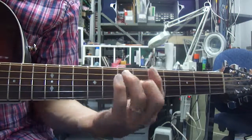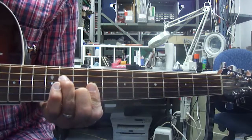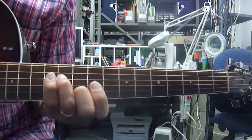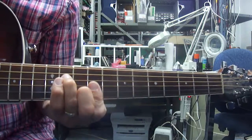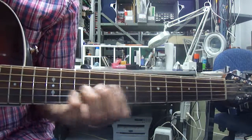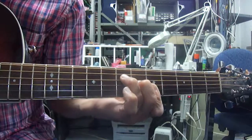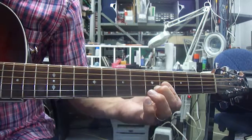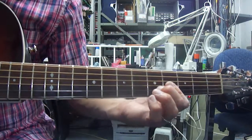And then you're going to run down from the A in the 7th position, to an E, to an A again in the 5th position. And then you're going to play on the E in the 2nd position, doing a suspended in there.